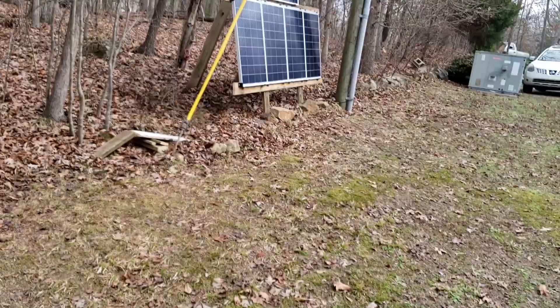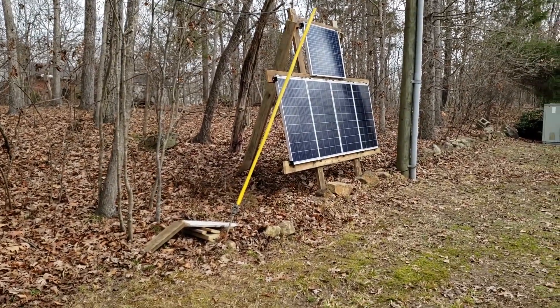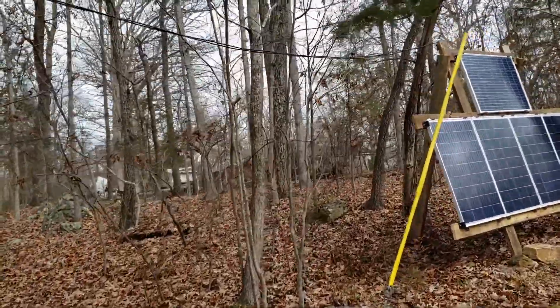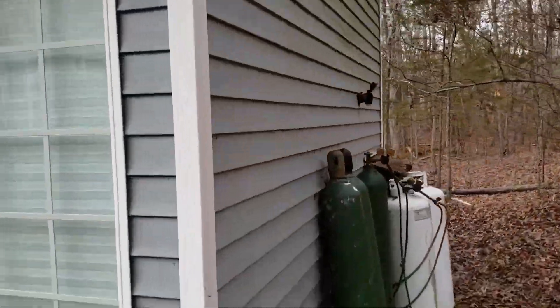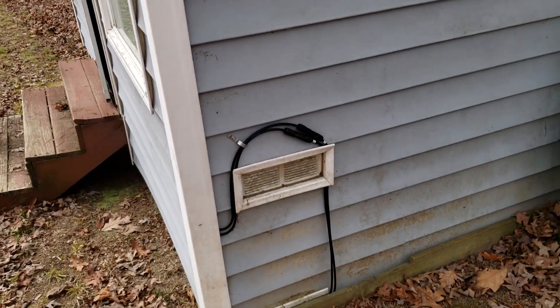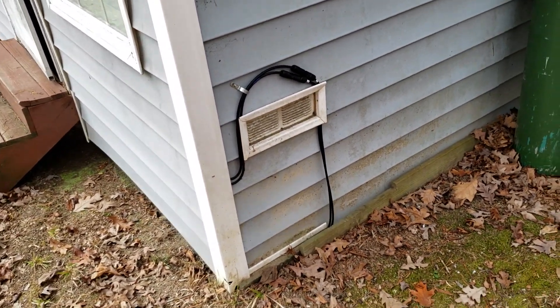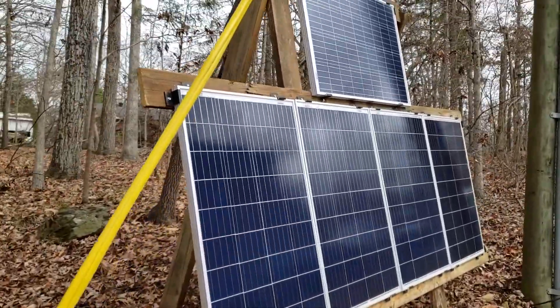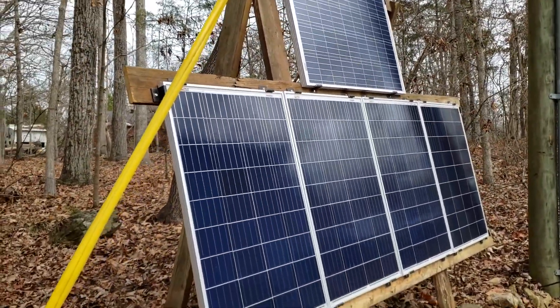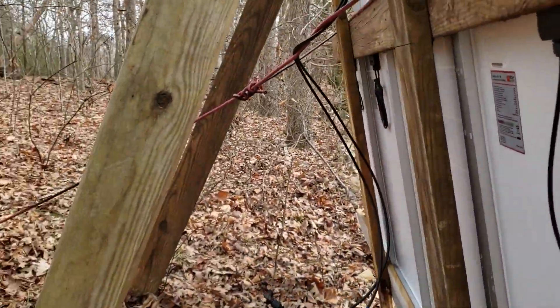In case you haven't watched the other videos, we have a 500-watt solar panel system set up here. I ran a wire on top to the shed, down the side, and behind. I have a disconnect system there — I may add a fuse at some point, although it's a small enough system it doesn't necessarily need one, but it's something to consider. These are Rich Solar panels — check out that video if you missed it.